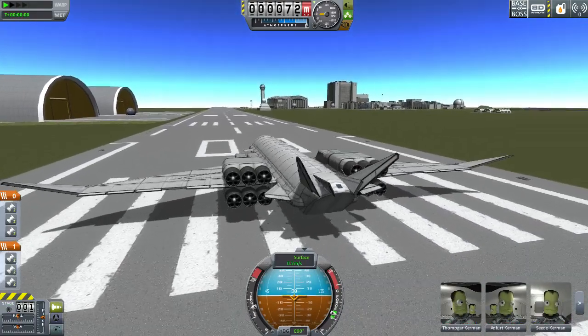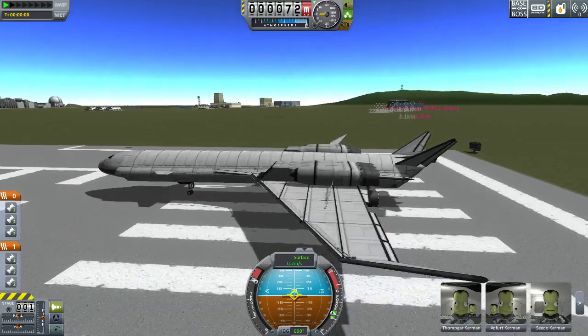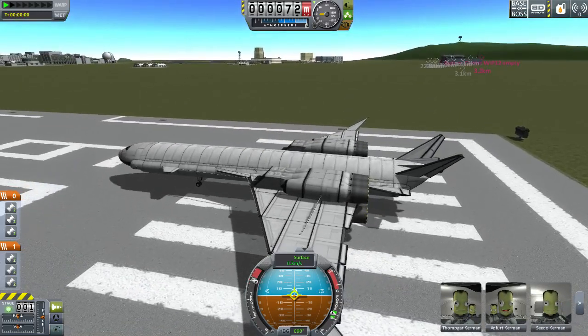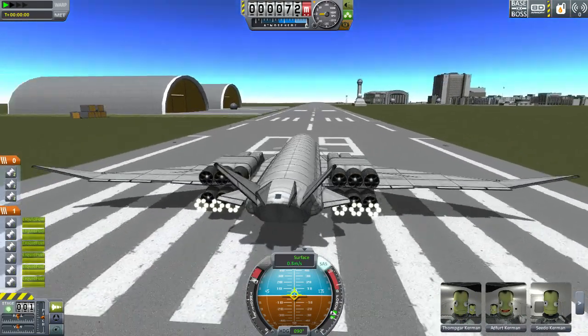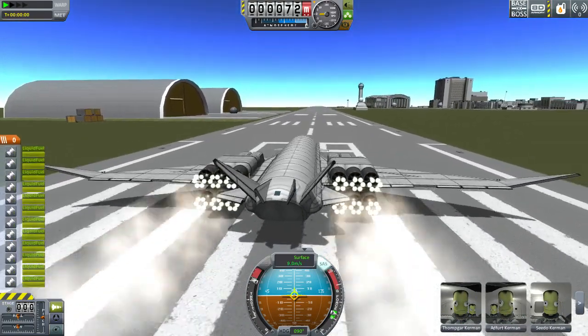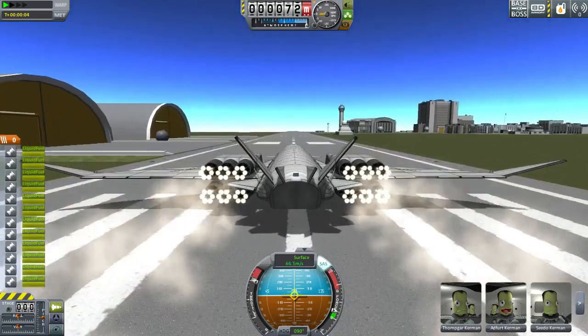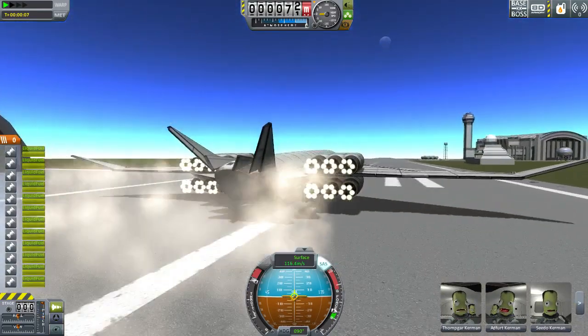I installed KURS inside, so that's why there are hangars and buildings over there. I've installed some more mods — primarily KURS inside. I think there was one other thing I installed: oh yes, I installed another parts pack, retro future something or other.